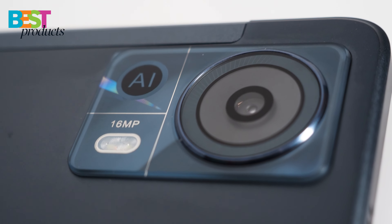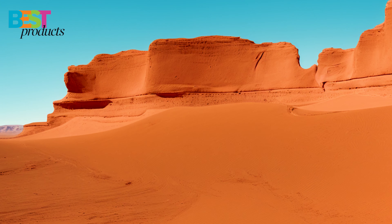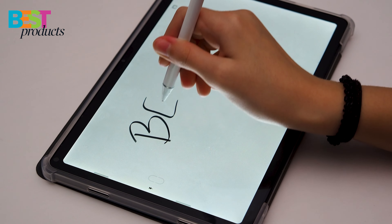The Doogee T20 features a 16-megapixel rear camera and an 8-megapixel front-facing camera. The rear camera takes great photos and has a variety of modes to choose from, including panorama and beauty mode. The front-facing camera is perfect for video calls and taking selfies.